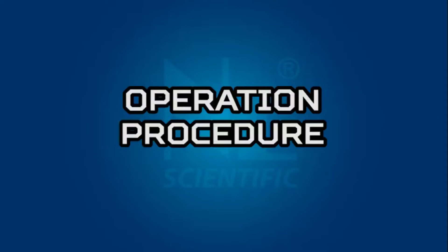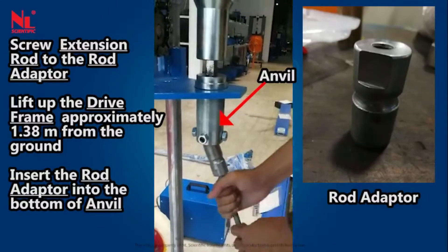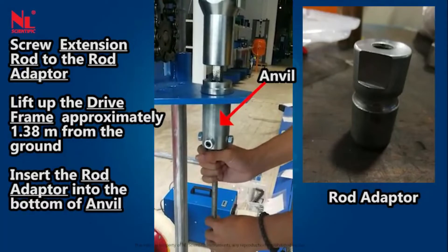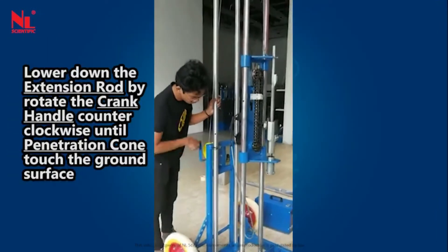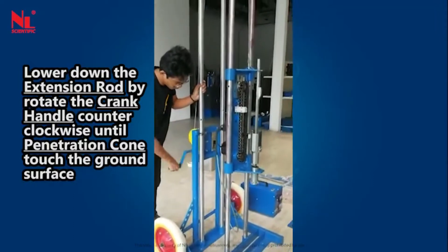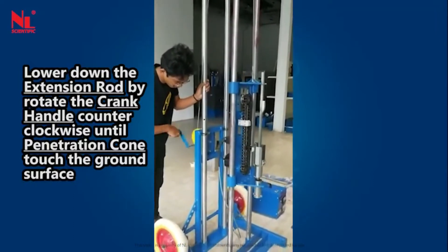Operation procedure: Screw the extension rod to the rod adapter. Lift up the drive frame approximately 1.38 meters from the ground and insert the rod adapter into the bottom of the anvil. Lower the extension rod by rotating the crank handle counter-clockwise until the penetration cone touches the ground surface.